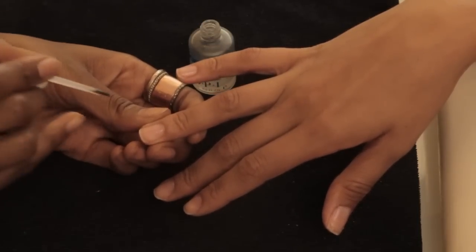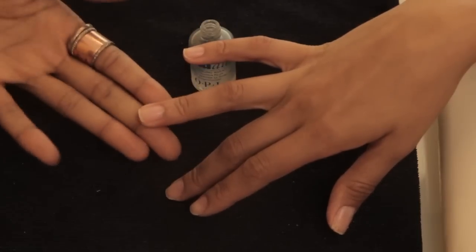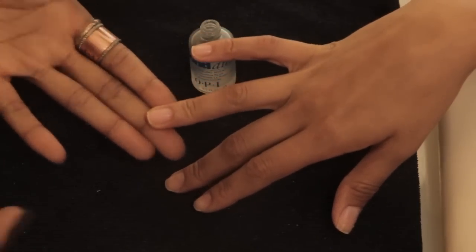If you have larger nails, you may also need to do a brush on the side, but for nails of this size or average size nails, you just need to swipe it down the middle and it sort of spreads itself out. It will actually look like it's disappeared — you won't see it any longer — and then you're ready to proceed with your manicure or your artificial nail services.